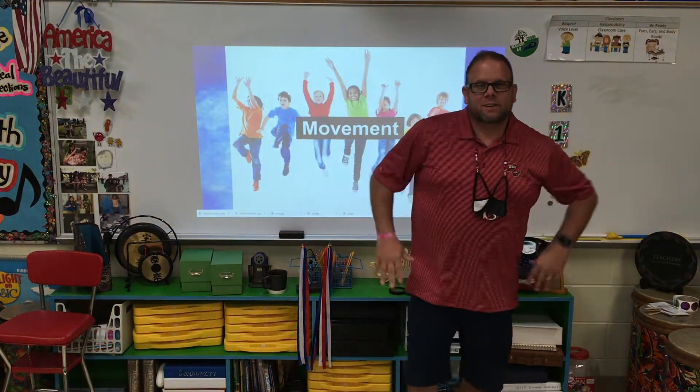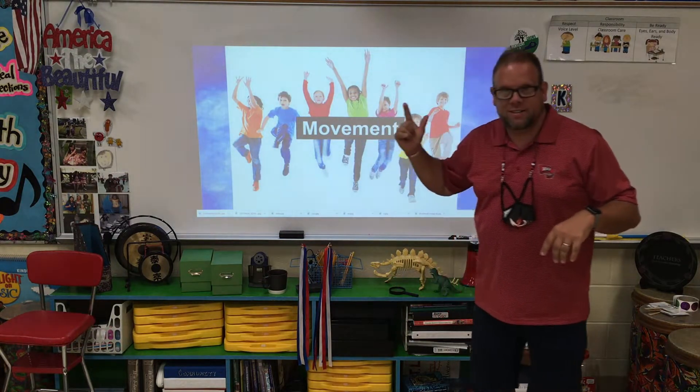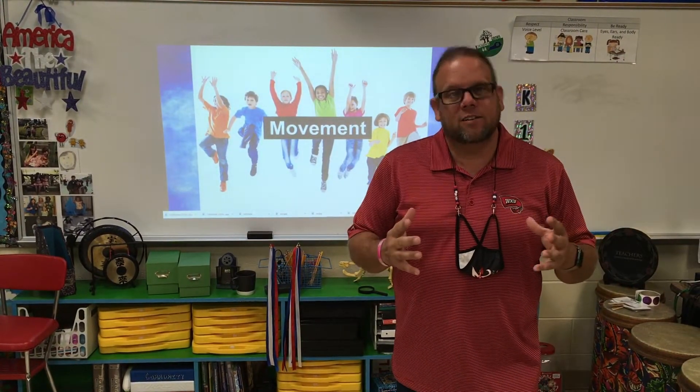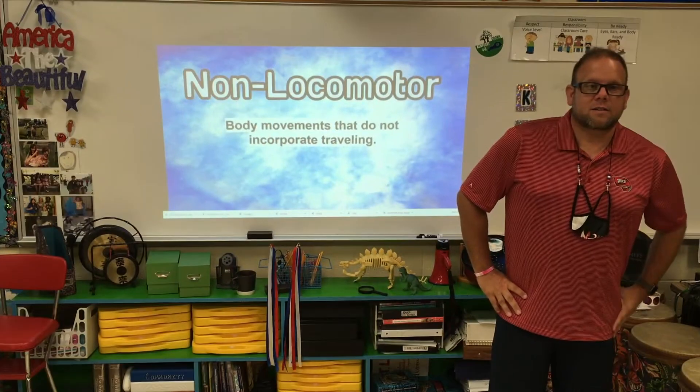Hey guys, got a cool lesson for you today on movement. We're going to talk about different ways to move, different ways to travel, and different ways to move while standing still. It's going to be a great lesson.